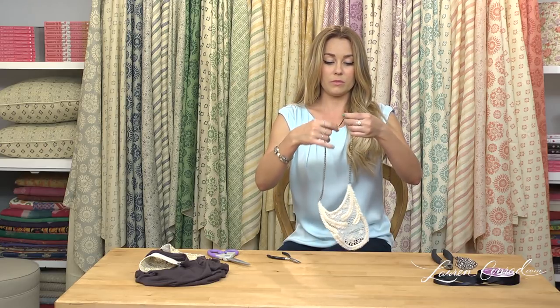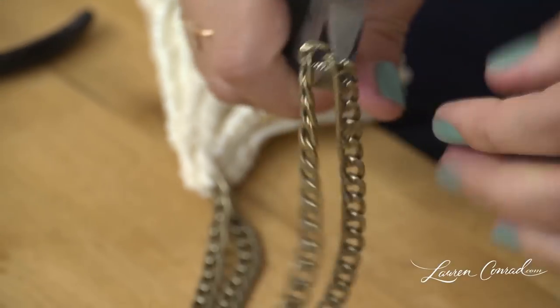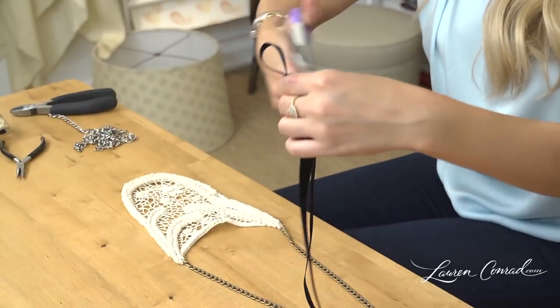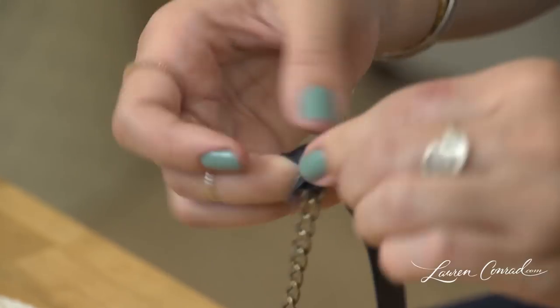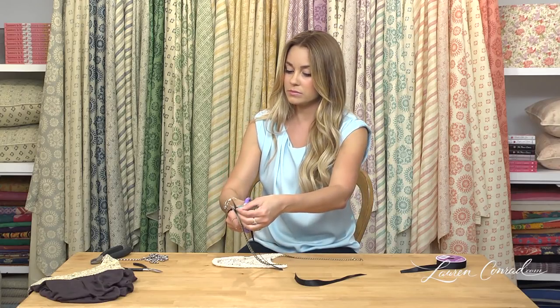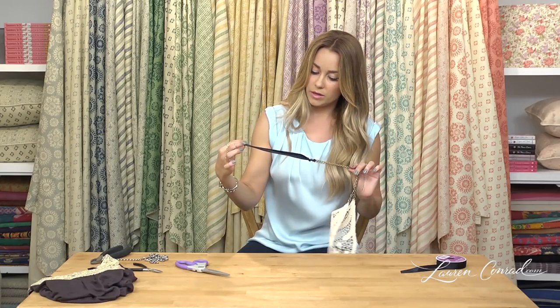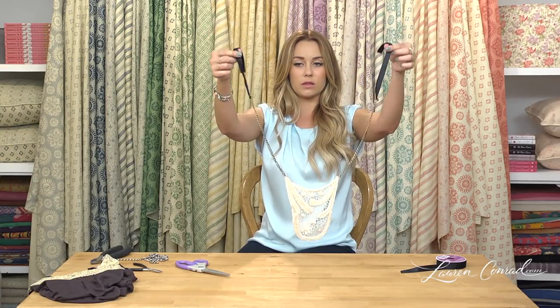Depending on the length of your necklace, you might need a closure. If so, fold the chain in half and cut it. Then take some ribbon and cut two even pieces. Weave each one through the last link in the chain, tie them up, and trim your knot to make it a little more clean. Now you have a ribbon on each end, so you can tie it shorter or drop it longer — whatever length you want.